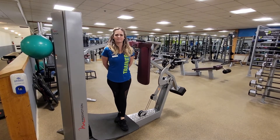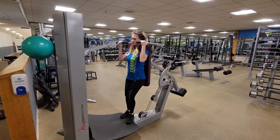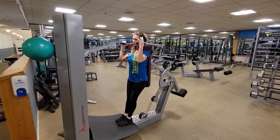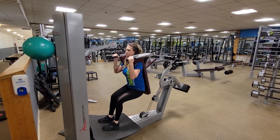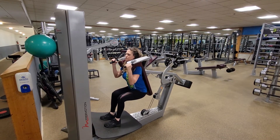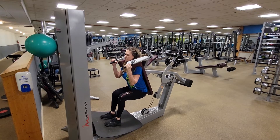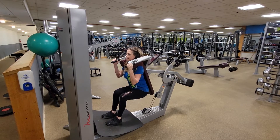Our first step is to place ourselves up against the large back pad, the main component of the machine. Pulling the small bike handle on the right side of the handlebars will release the pad and allow it to move freely without any weight. Moving our feet out and away from us, making sure that our knees are not moving past our toes, our legs are in line with our hips, and our knees are not caving inwards or outwards.